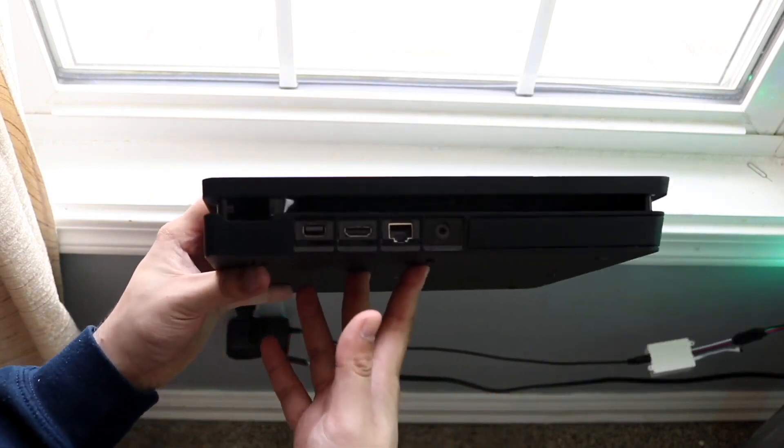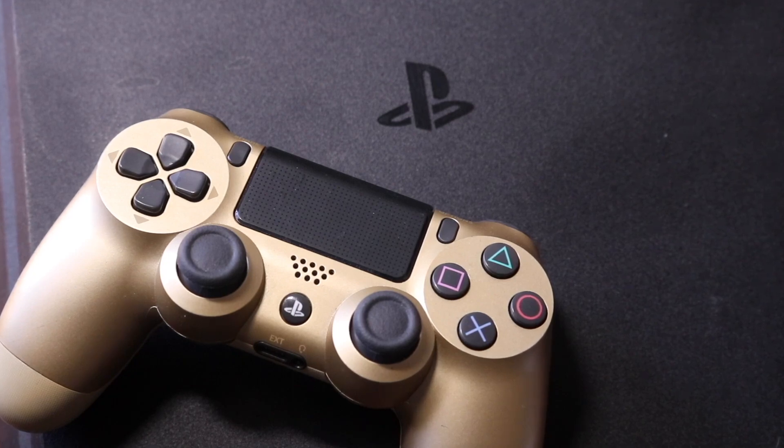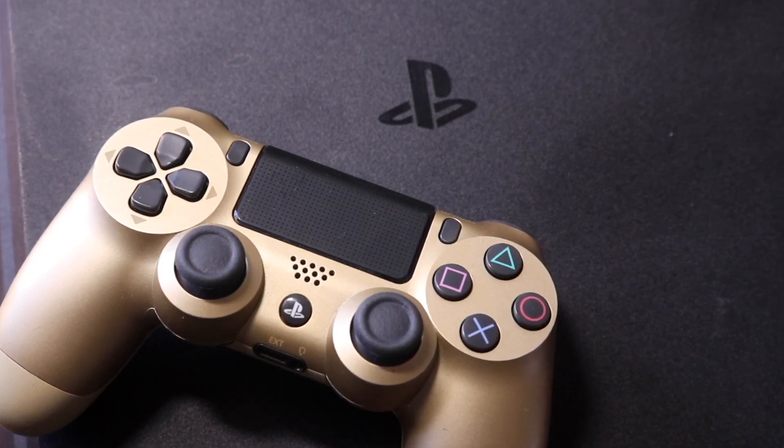You can also try testing with another device to see if the problem is with your PS4 USB port or with the cord or device you're connecting. Those are a few different things to test out. If you have any other thoughts or questions, let me know in the comment section below.